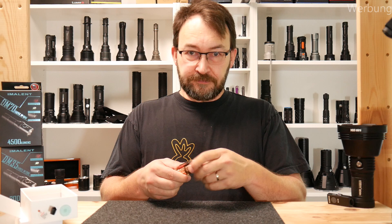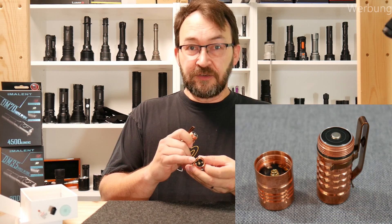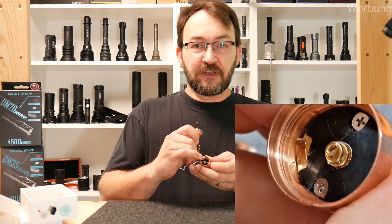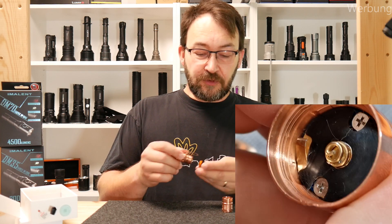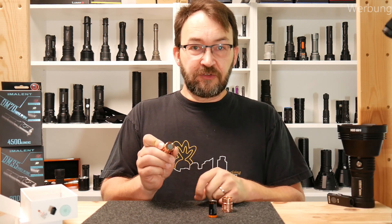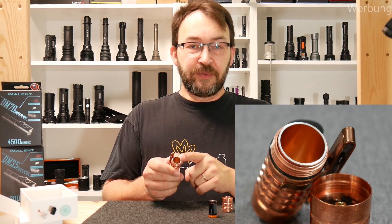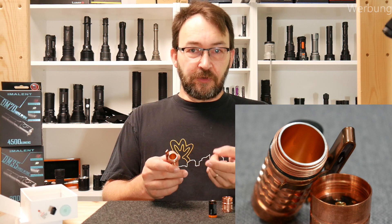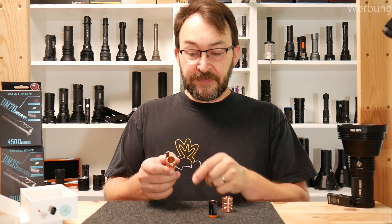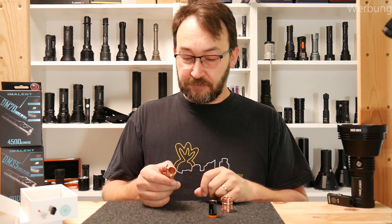You can only unscrew the head. In the head you have the main spring, which is quite thick, and an additional contact which allows the electronic tail switch to work. Looking inside the tube, you see an inner tube and an outer tube. The outer tube draws the current from the cell — from the negative — to the driver. The inner tube is just for the switch signal for the driver to detect what to do.